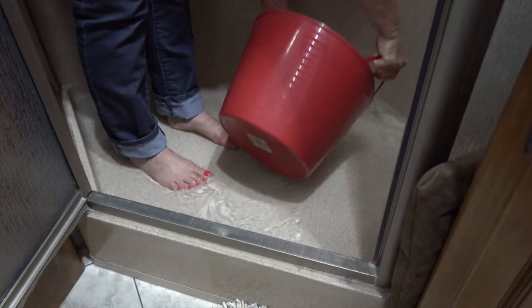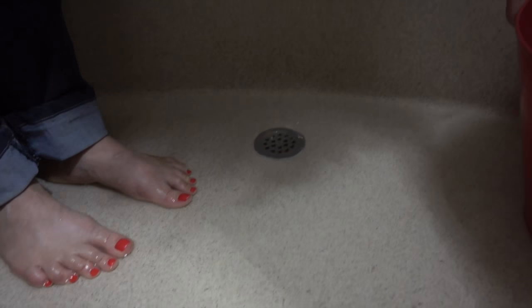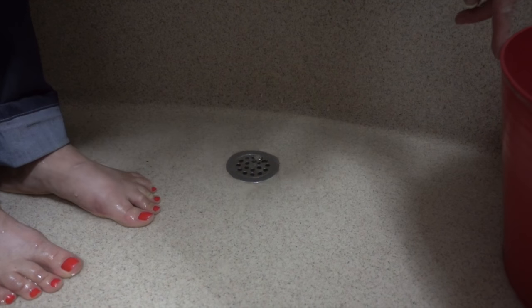Mark's usually the handy guy around the RV and fixes just about everything that needs fixing. But today I've got a fix-it job here in the shower. I've been having a little problem in the mornings with the water not draining properly, and I suspect it's because of my big mane of hair. I've got all of this hair going down the drain and clogging it up. You can see how slow the water is — it's not draining very effectively.